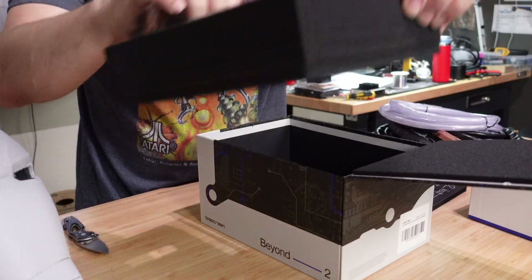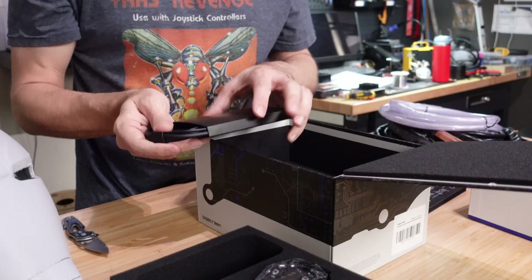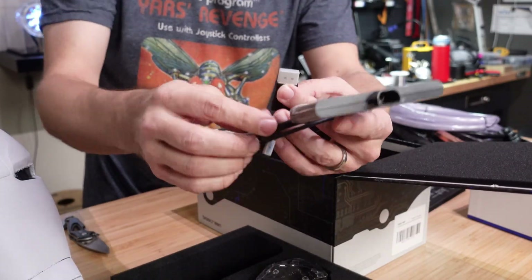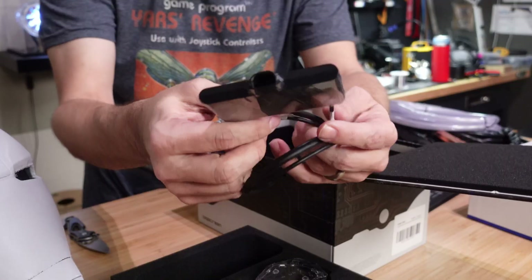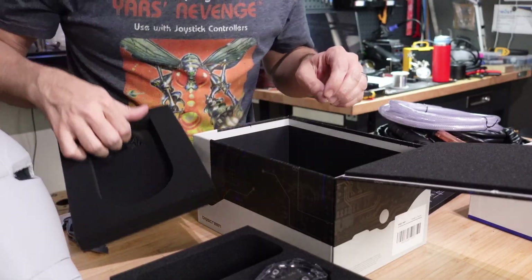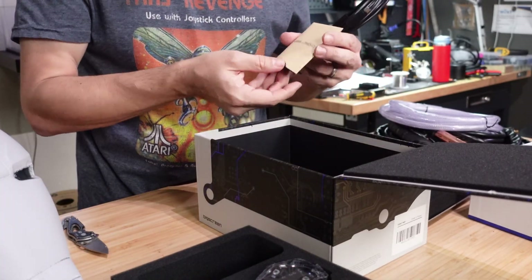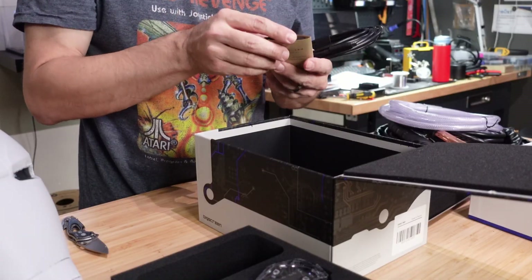Inside the box there's also all the cabling I need. There's an adapter box that I can hide inside the armor — it has a DisplayPort connector, a USB connector, and another USB connector. The USB-C goes to the mask itself. There's also the setup guide information, a super long USB-C cable, and a wipe. So that is my full BigScreen Beyond setup and that is what I'm going to be using inside the helmet.